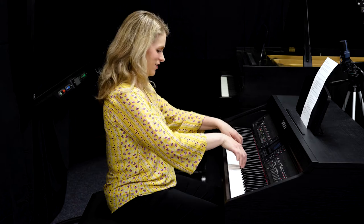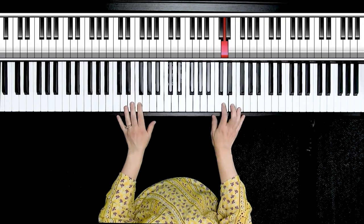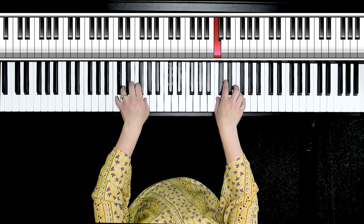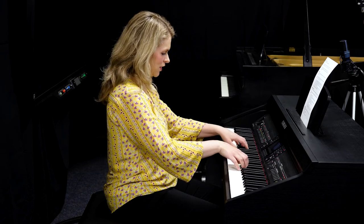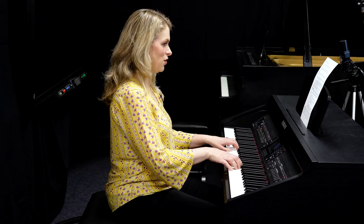Your wrist might be popping a little bit if you've never done this before. You can even practice one hand at a time. When I play like that, I feel the full strength in my forearms, my biceps, and triceps — able to give me more strength. I can play with dynamics, with a beautiful, rich tone.